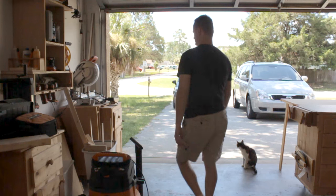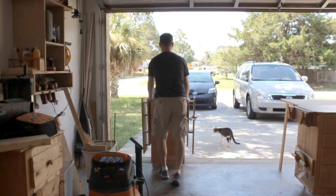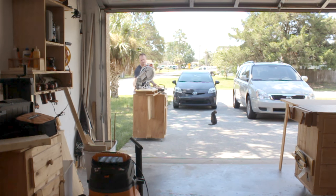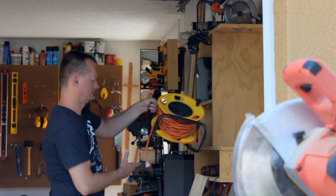I've got some furring strips on hand and I'll just pick a couple that I think will do. Then I'll pull out my mobile fold-down miter saw station and set it up. Actually, just about everything in my shop is mobile for maximum flexibility and usefulness — in fact, just about everything can serve more than one purpose.